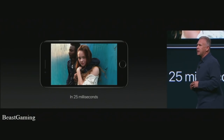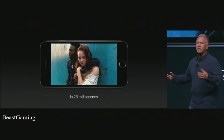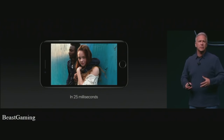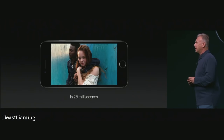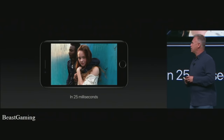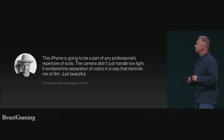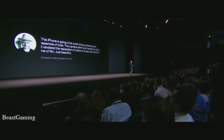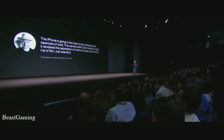What matters most is the pictures you can take with iPhone 7. We've given iPhone 7s to a number of great photographers and asked them to show us what's possible with this incredible camera. They were blown away. Christopher Anderson said: 'This iPhone is going to be a part of any professional's repertoire of tools. The camera didn't just handle low light — it rendered the separation of colors in a way that reminds me of film, just beautiful.' That is remarkable praise from a great photographer.